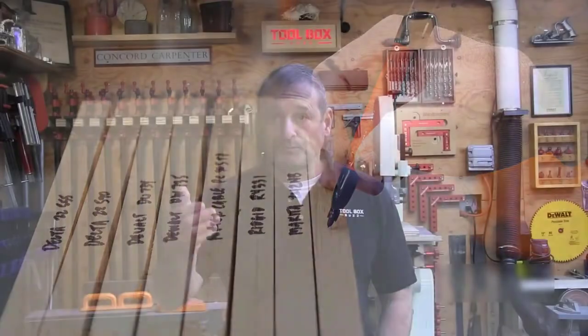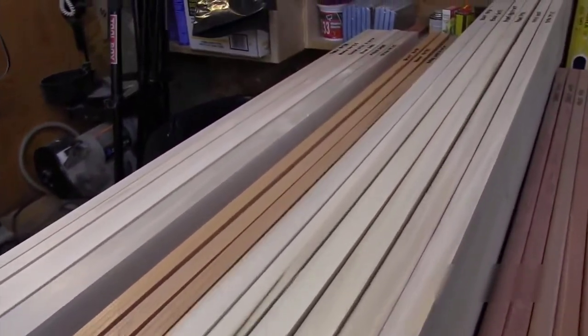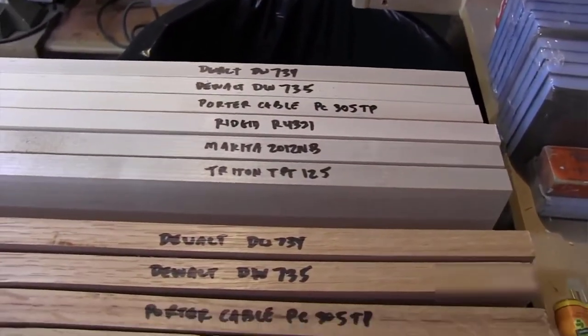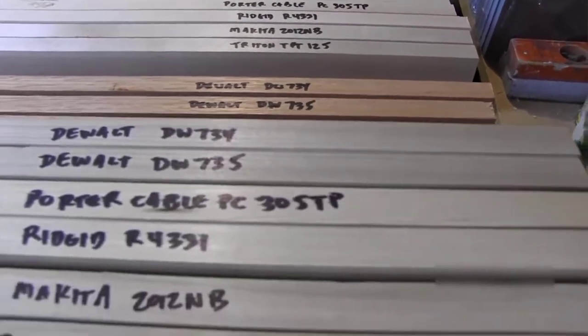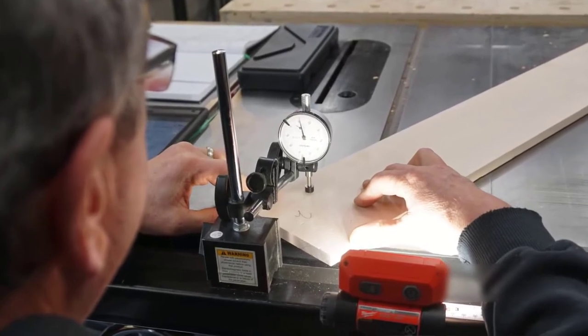We planed the following boards: 1x4 mahogany decking, 1x6 white oak, 1x6 hard maple, and 1x8 poplar boards. We evaluated several categories including pre-test inspection of the tool and adjustment right out of the box, feed rate, speed, maximum depth of cut performance, depth of cut accuracy, snipe evaluation, surface finish evaluation, and lastly blade change difficulty and timing.